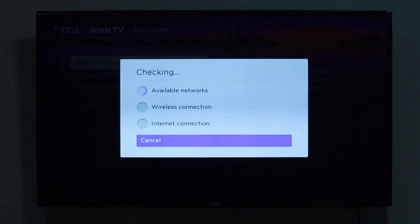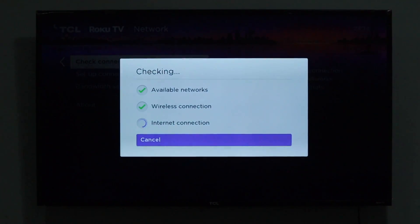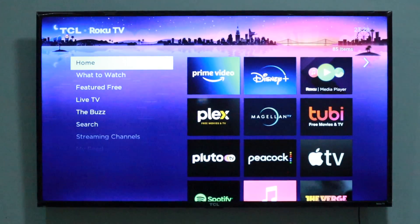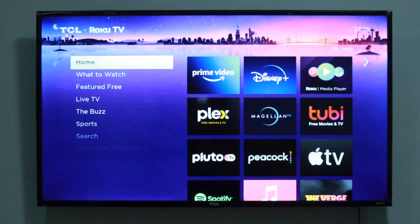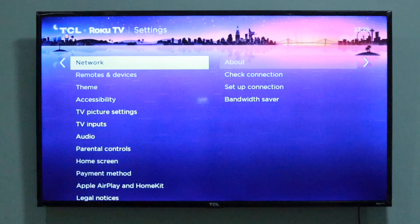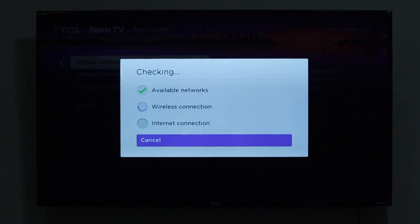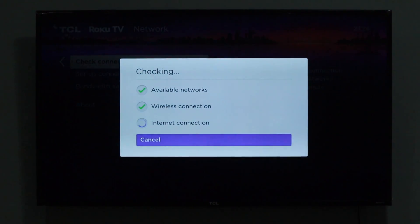A network test will test your existing network connection and check if there are better networks available. To test your network connection on your Roku device, go to Settings, then Network, then Check Connection. As you can see from my Roku Streaming Stick Plus, the network connection test was successful.